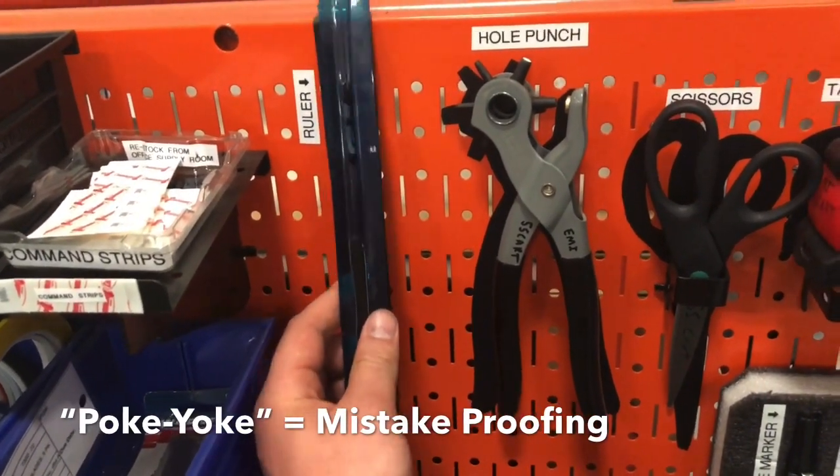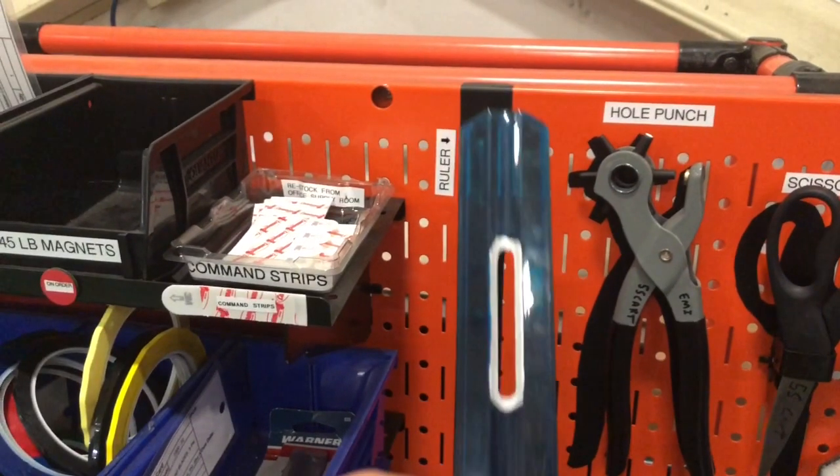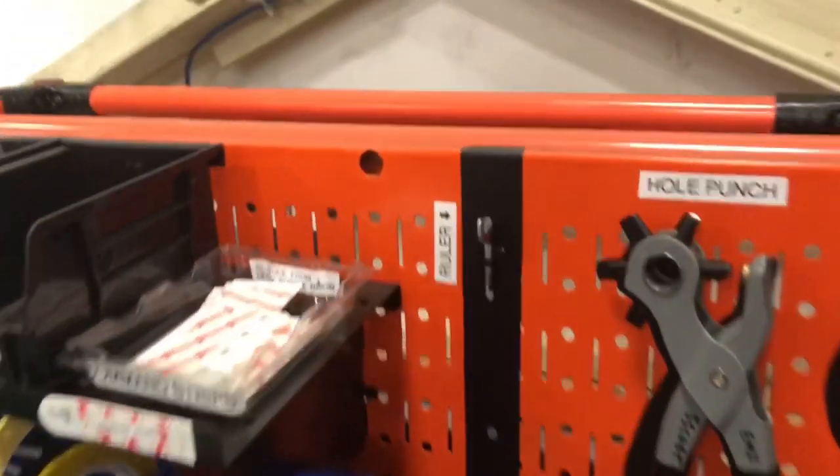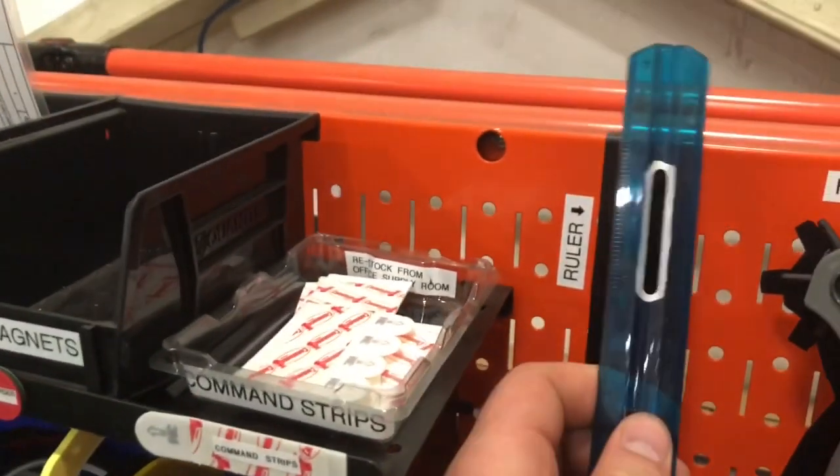When I was putting this back I was struggling to find the hook, so here's a little bonus improvement — I painted around the correct hole and painted the end of the hook, so it's very easy to see everything and where it goes. Thanks everyone!